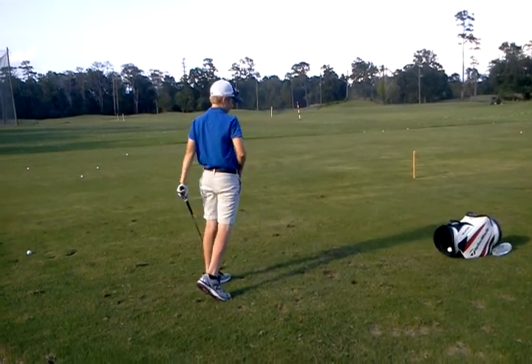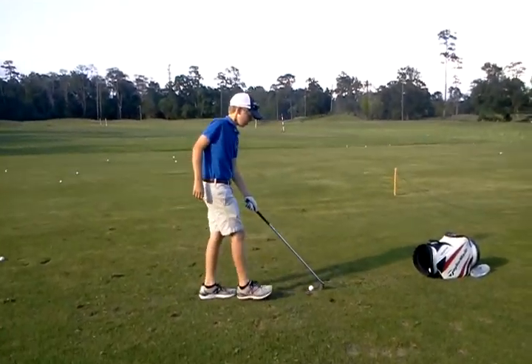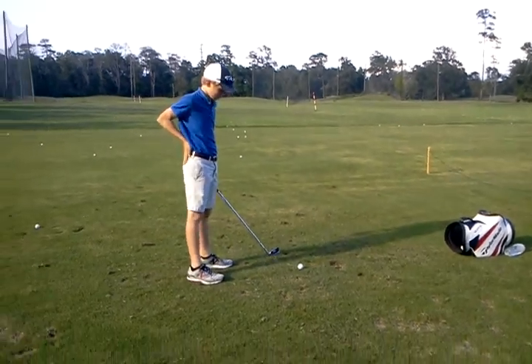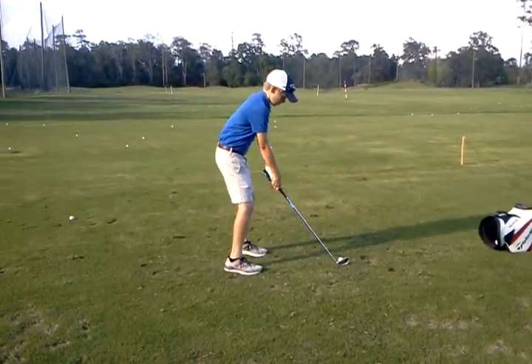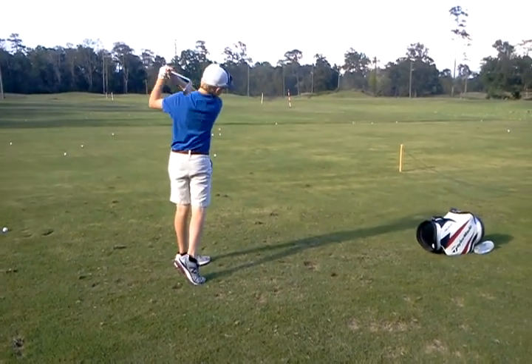That's all right. And just that setup — sometimes you look like you're reaching a little bit too much. So we can get those hands right underneath the shoulders, just a little bit. It'll feel uncomfortable in the beginning, but that's okay.